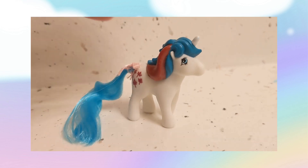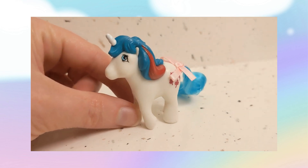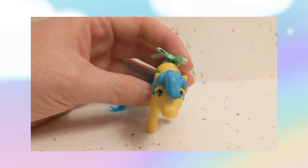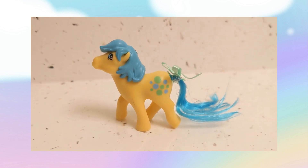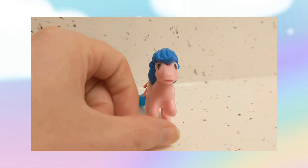We've got Gusty, a white unicorn with maple leaves as her symbol, and then we have Bubbles, a yellow earth pony with blue mane and tail and Bubbles as her symbol, and then we have Firefly, a pink pegasus with blue hair and blue lightning bolts as her symbol.